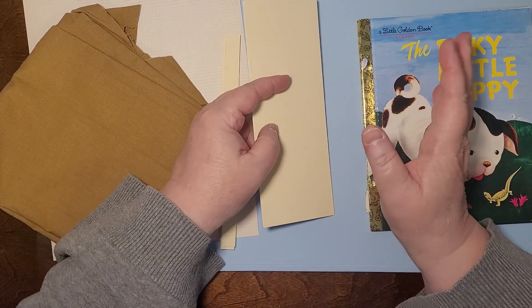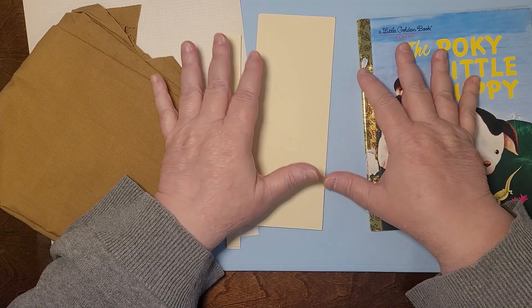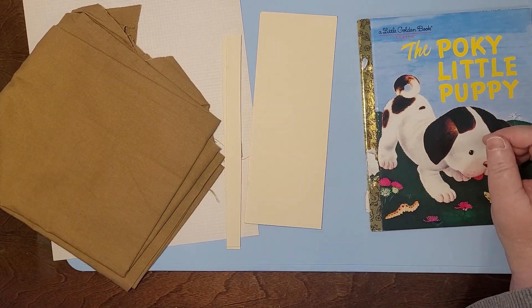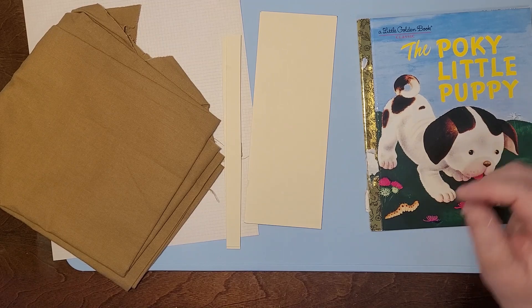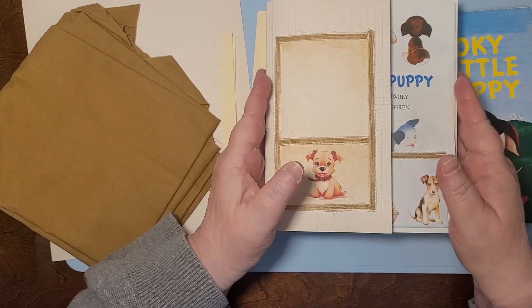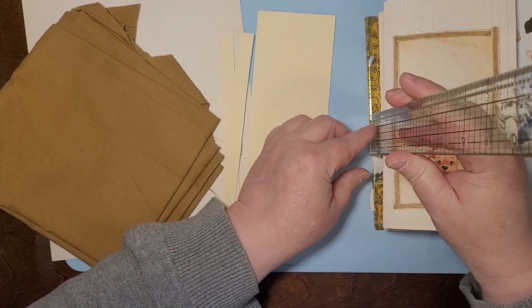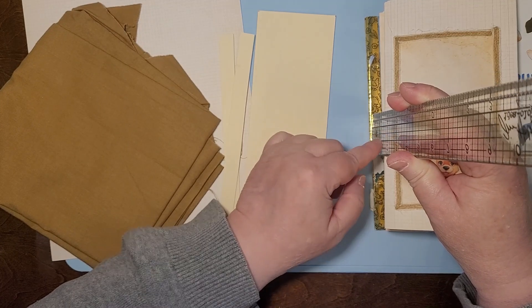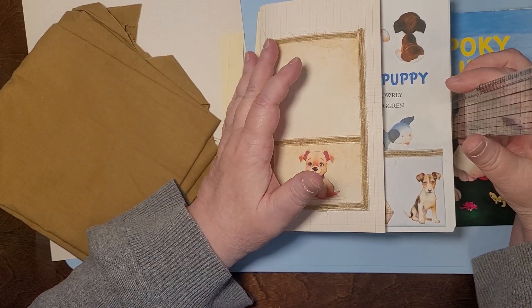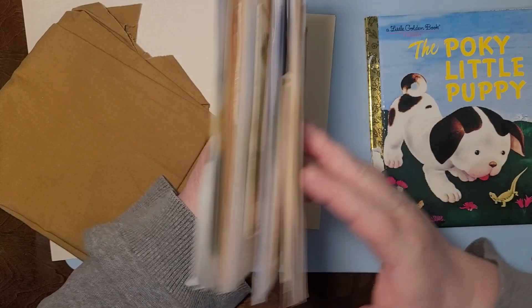Maybe I'll do a hidden spine on this one — I don't know yet. This is just the beginning; we're not going to do the whole thing today. I'm just going to show you what I'm doing because we've got to start getting this ready to put the signatures in. There are going to be two signatures. Using my ruler, I figured out it's an inch and a half on the spine, and almost two and a half inches the other way. So I gave myself that extra half inch because I'm still going to put stuff in here.